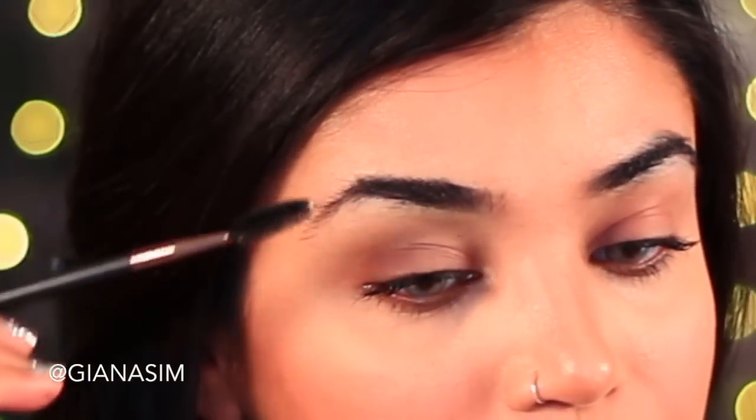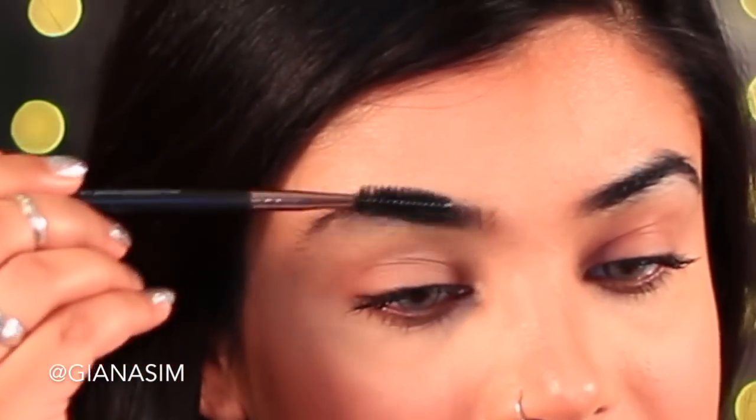Next, just use a clean mascara brush and brush your eyebrow hairs upwards. By brushing your hairs upwards you're going to be able to get a nice clean line to shape your eyebrows.